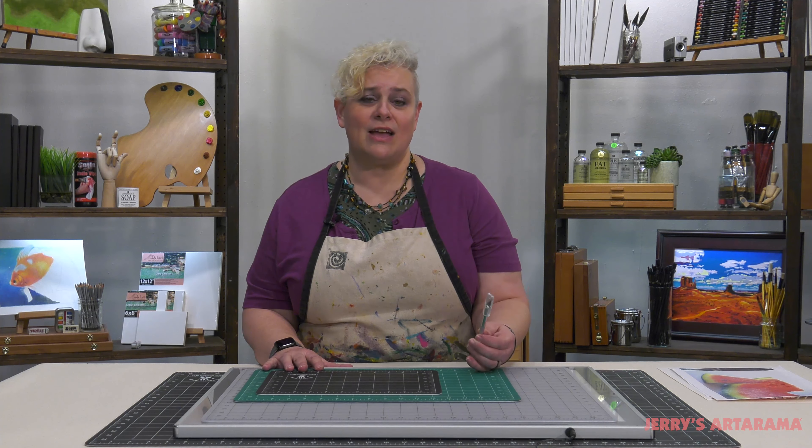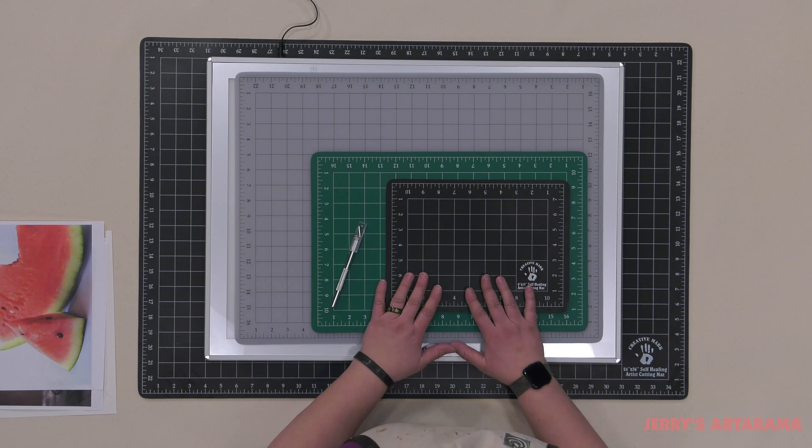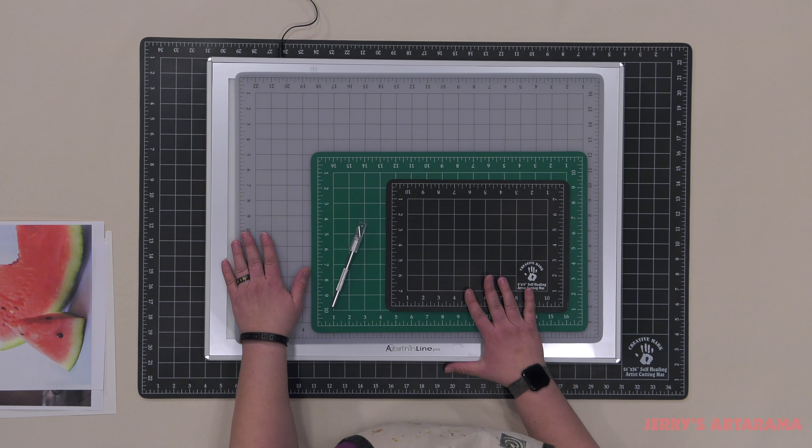Creative Marks self-healing cutting mats provide you with a safe and secure place to do cutting with craft knives. They provide a spot that protects valuable work surfaces and can even be used with light boxes, thanks to the translucent color which we'll look at in a minute.